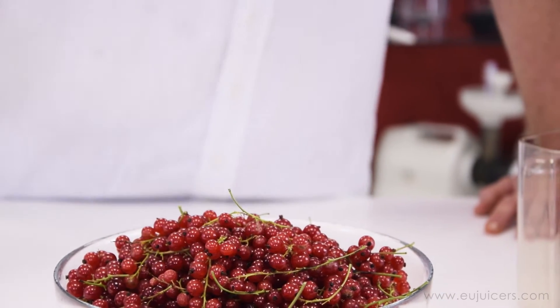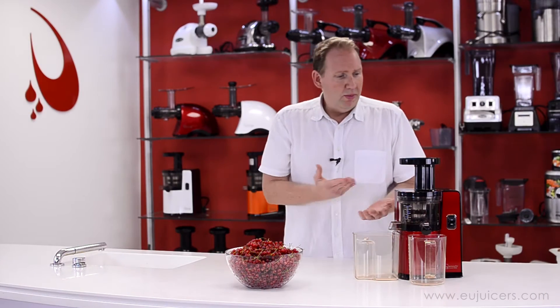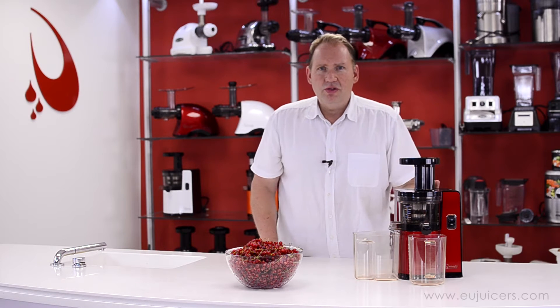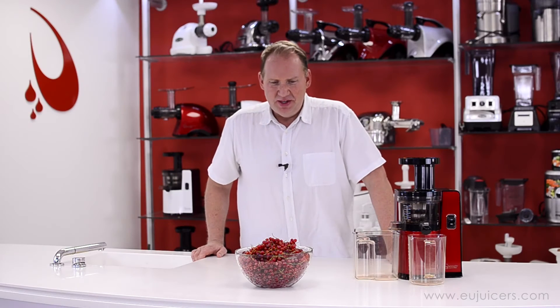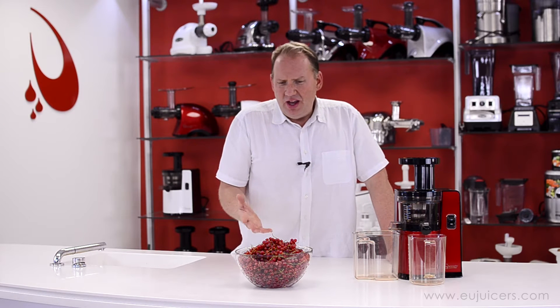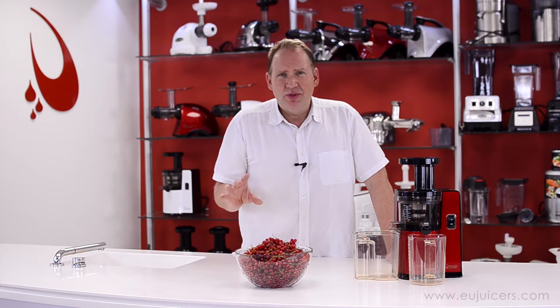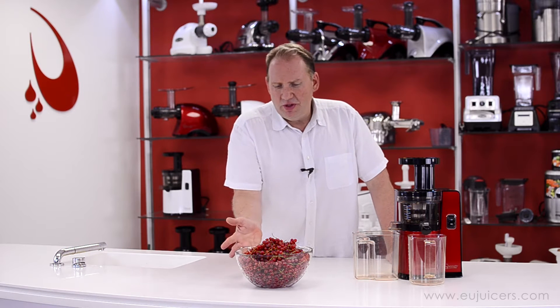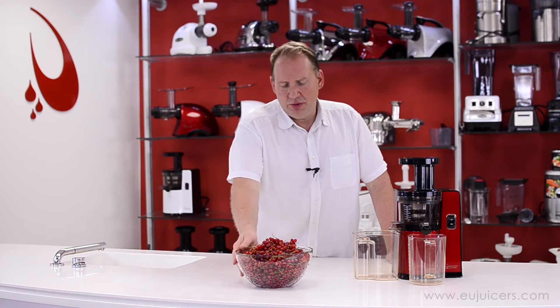I'm about ready to fire up this machine and show you how you can do a big quantity using a vertical juicer. In this recipe I'm making today, I'll need about a liter of red currant juice. We found that typically a kilo of red currants will give you almost that — maybe 800 milliliters. So you need a little over a kilo to get that amount, and that's what I've got here.